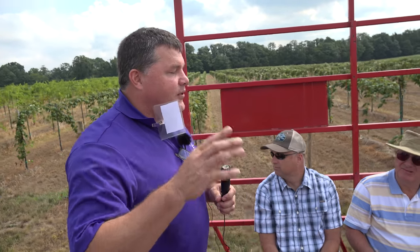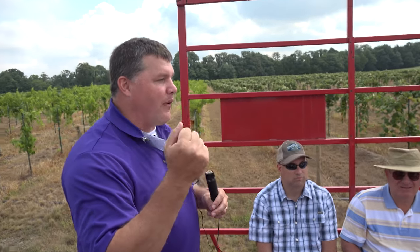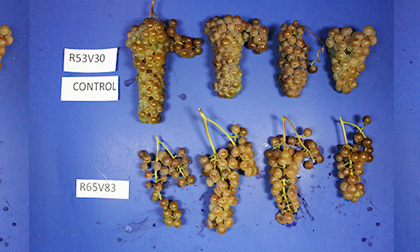This project was started by the USDA — they took sticks of Vignoles, which have buds on them that can create new plants. They took the sticks to Rochester and actually irradiated the buds, causing mutations within those buds. They then grew them up in the greenhouse; of course, a lot of them died because the mutations killed them.